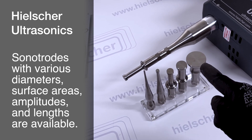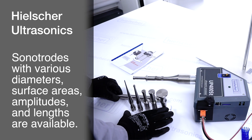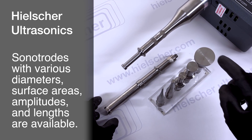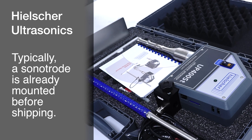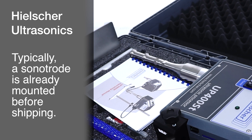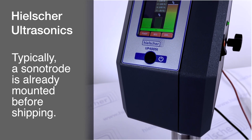Sonitrodes with various diameters and lengths are available for the UP400ST Sonicator. If you have questions about the best sonitrode for your application, please contact us. Typically, we pre-install a sonitrode on the device prior to shipment, so you can start sonication without additional setup steps.